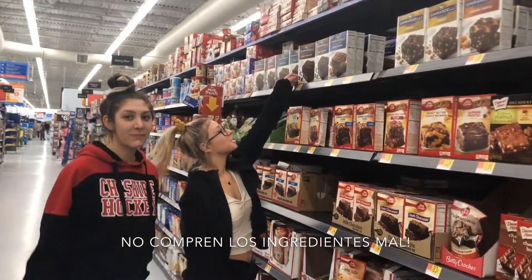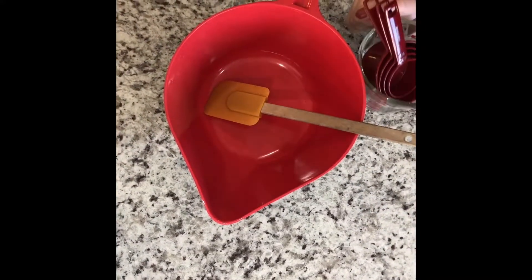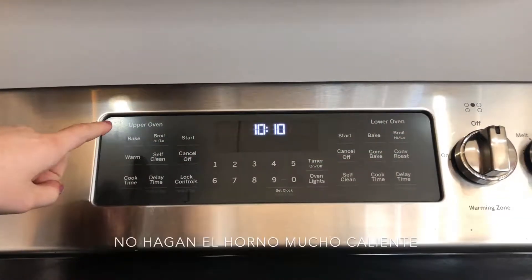Primero, compren los ingredientes. Entonces, recogen el bol, la espátula y las tazas para medir. Y los ingredientes. Recuenten el horno.